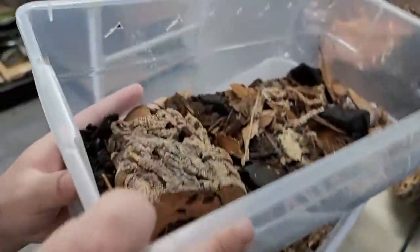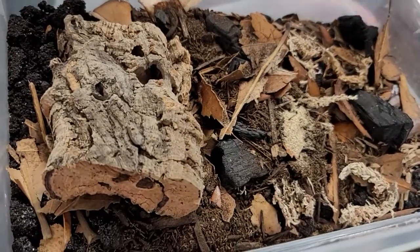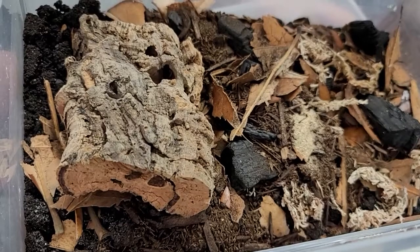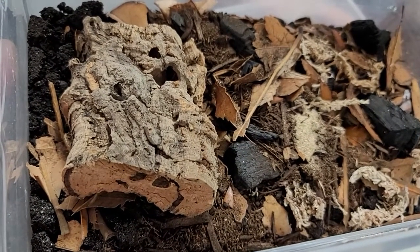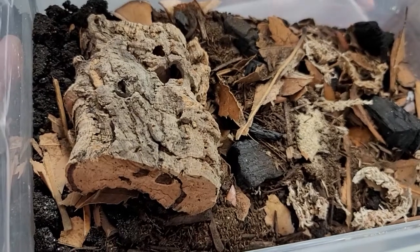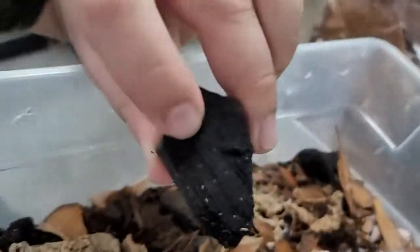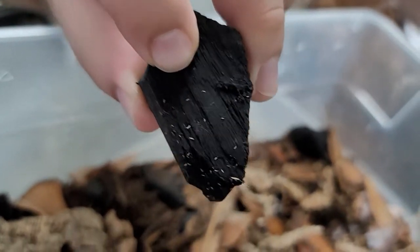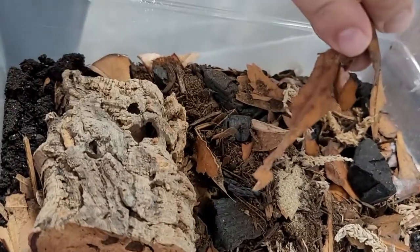So what do you got in this tank here? The tubs and the tanks are about the same. They're both going to be a mixture of worm castings and sphagnum moss. There's some charcoal for the springtails — you can see them. Those little tiny white specks are the springtails. And then from there it's just the leaf litter, their food.